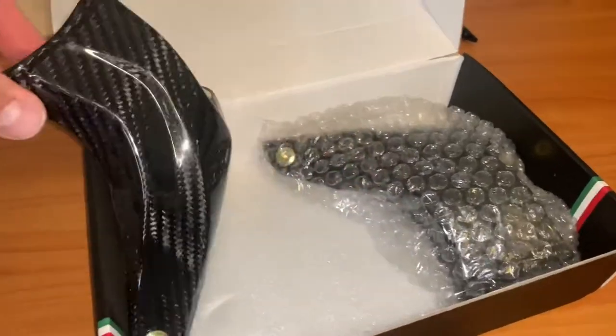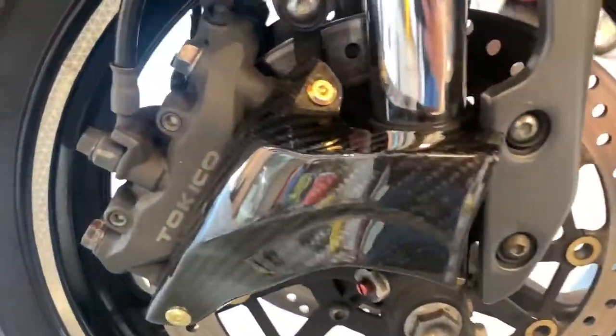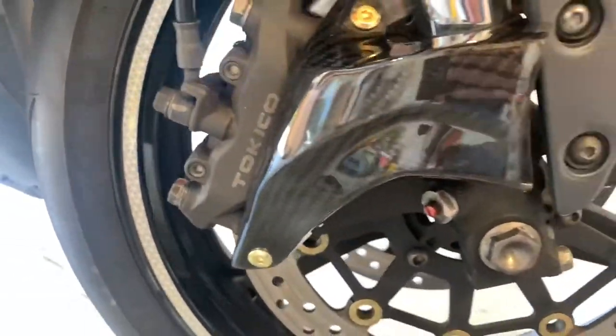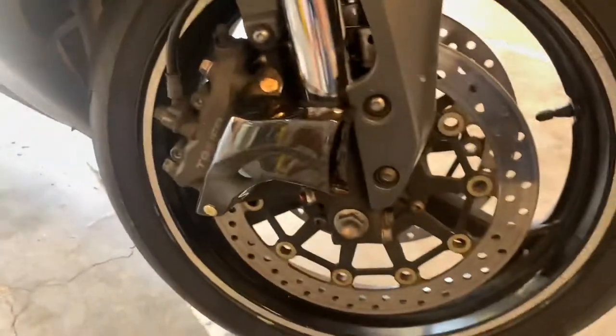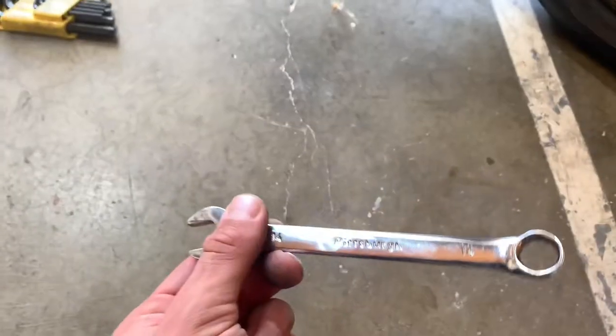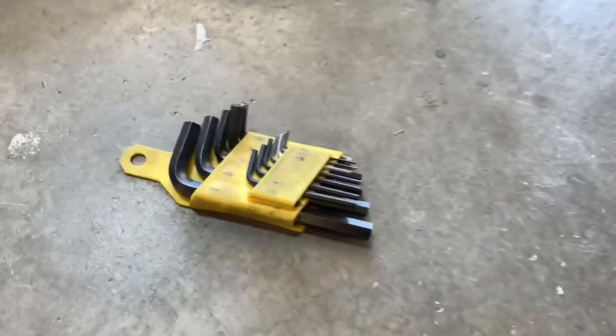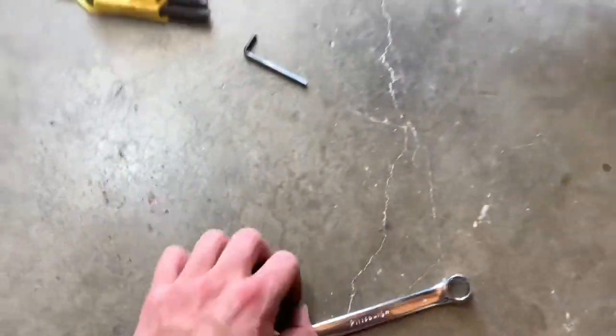Let's go ahead and install it and I'll show you what that looks like. Here they are installed on a 2007 Honda CBR600RR — it funnels the air towards the caliper. Very easy to install. All you're going to need is a number 14 and one of these — just these two tools. Loosen these two bolts and slide it in like this.